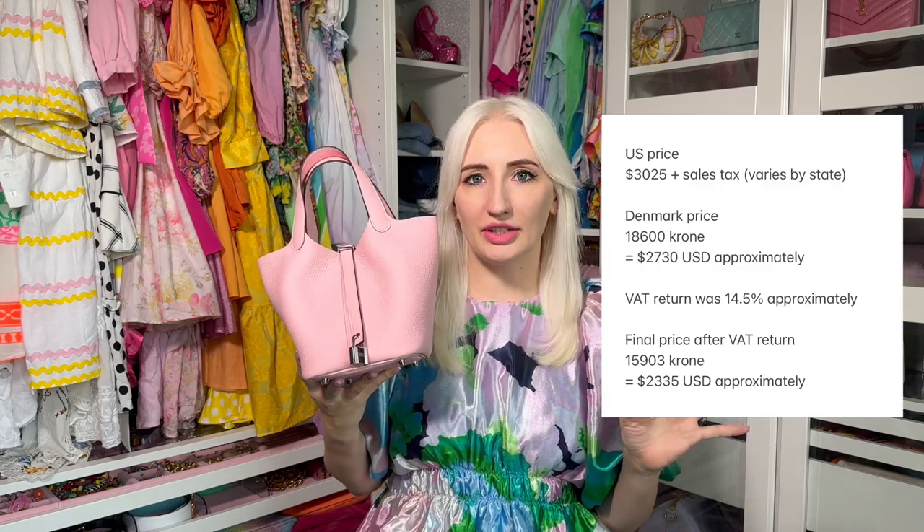Let's talk price on the Hermes Picotin, because it's very hard to find Hermes pricing online — and just to show how much you save getting the bag in Europe compared to the US or UAE. This is the Picotin Lock 18 in Clémence leather in Rose Sakura, and it was 18,600 Danish Krone, which converts to about $2,727 US dollars. According to PurseBop, the current US retail price for a Picotin 18 is $3,025. In the US you have tax on top of that; in Europe the tax is included and the VAT back was about 14.8% on the price here. So you can see the difference the Picotin costs in Denmark versus the US.